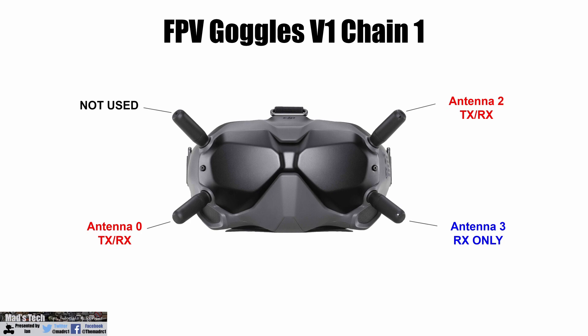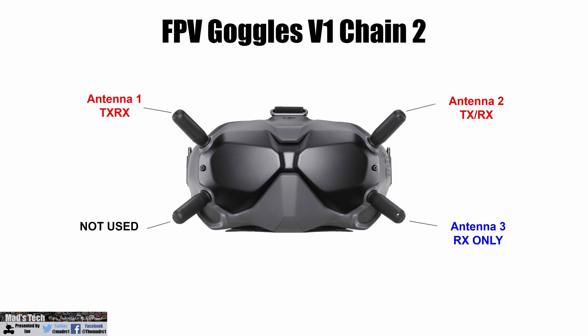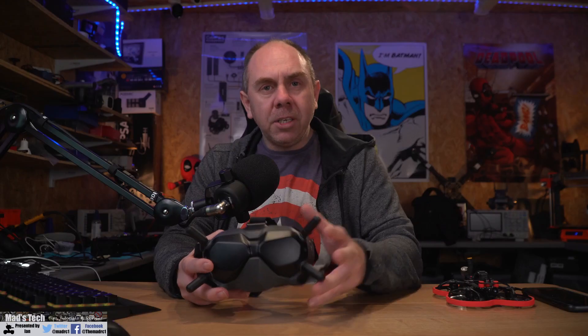In setup 1, the system will choose the bottom left antenna and the top right antenna for TX and RX, disabling the top left and simply using the bottom right for receive only. In setup 2, the unit moves to the top two antennas for TX and RX and disables the bottom left antenna. Depending on how strong the signal is, the system simply chooses between these two setups, allowing it to pick the best antenna configuration depending on the signal — just like diversity on any other receiver.